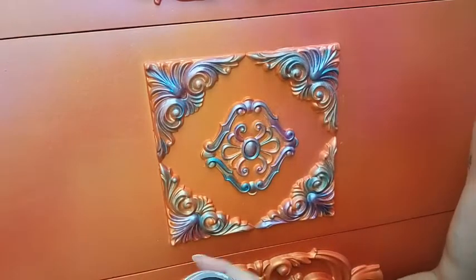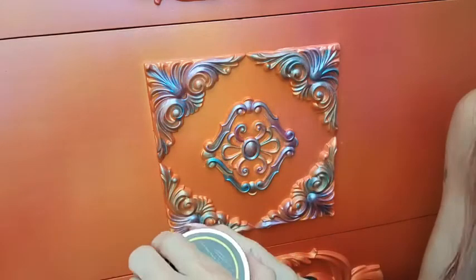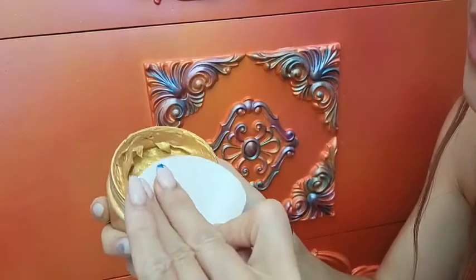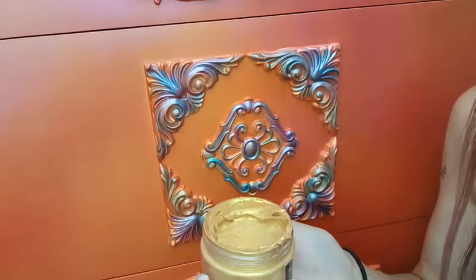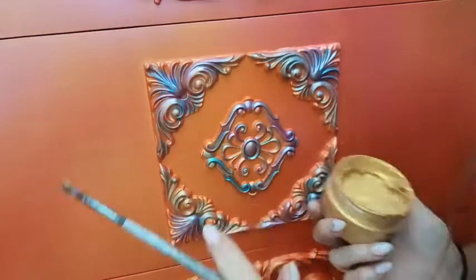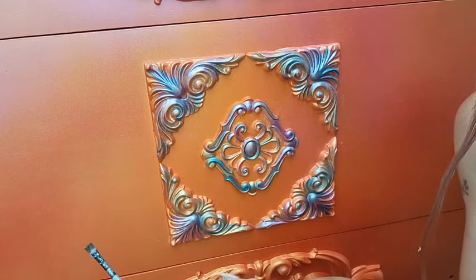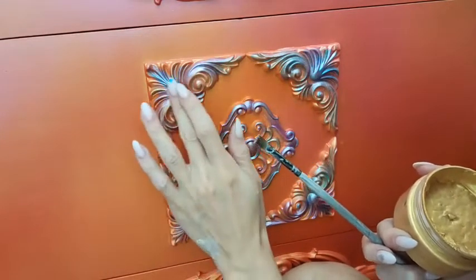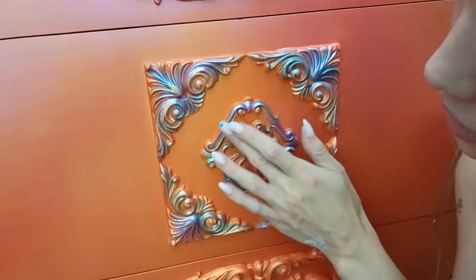I'm thinking I'm going to use the 24 karat gold paste. I'm just going to do a touch of it on top. I don't want it on too much, so I'm going to use some finger painting — this is going to be my finger technique. I just want a touch but not too much at all. So let's do a touch of gold with my fingers here and there. I knew I brought this towel for a reason. I'm just dabbing my fingers.